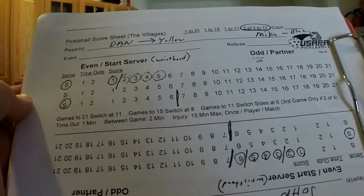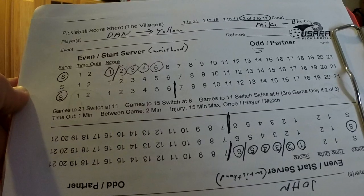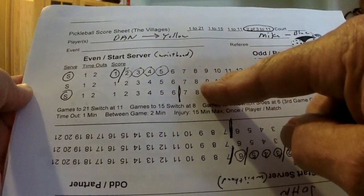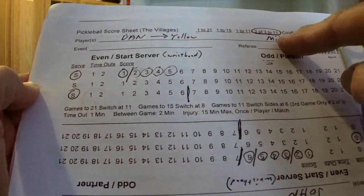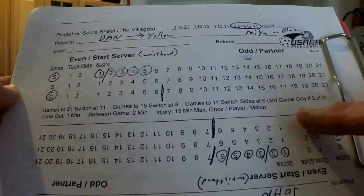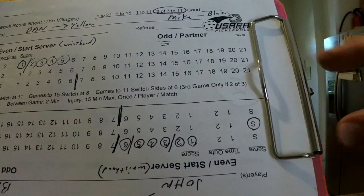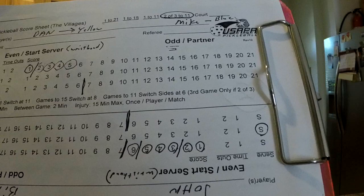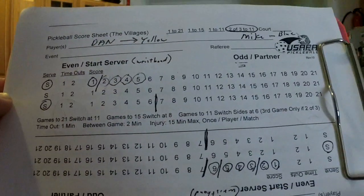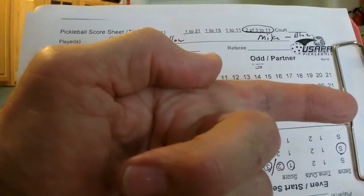Once you get them on the correct side, you want to orient the score sheet. You're only going to give points to the team at the top — the serving team is always going to be up top. So I like to orient the clipboard with the clip pointing toward the serving team. Sometimes there's a bigger clip that comes out on the side. You want to orient that clip to the serving team. So in this instance, if the sheet is set up correctly, the serving team — Dan and Mike — should be to my right.